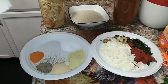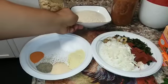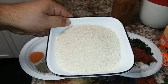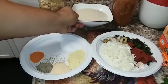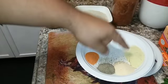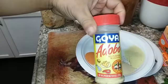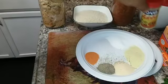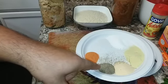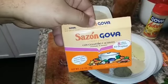Everything you see in front of me is going into this recipe. We're using one quart of chicken, a quart of pinto beans, and two cups of long-grain rice — long-grain works best for this dish. For spices: one tablespoon of salt, one tablespoon of adobo, and one tablespoon of garlic powder.